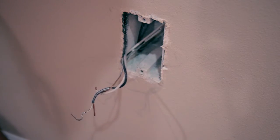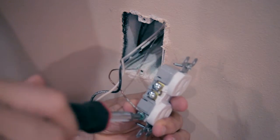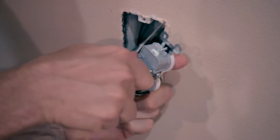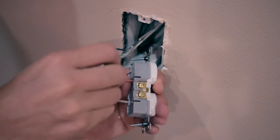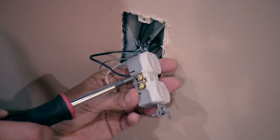Take the new outlet and start by installing the ground screw by screwing it down. Then take the white wire, which is the neutral, and install it on the silver side — stick it in the quick snap hole. Then take the black wire and do the same thing on the gold side — stick it in the quick connection hole. As an alternative, you can make a loop in the wire and install it on the screws, like we did with the ground wire.